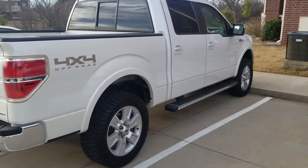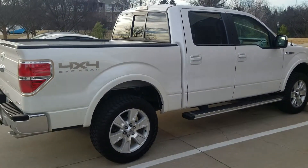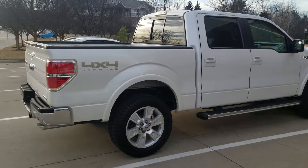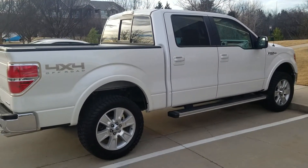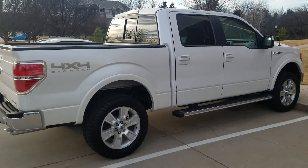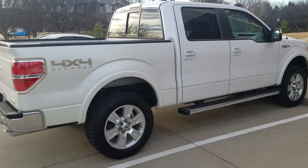Went with the ReadyLift leveling kit on it. Now, I know a lot of people out there are going to say, why'd you go with the ReadyLift? Why'd you waste the money? It's so much more expensive than Rough Country. Well, I'll tell you why — because I've had a Rough Country leveling kit before and the hardware snapped on it twice. That's why I went with the ReadyLift.